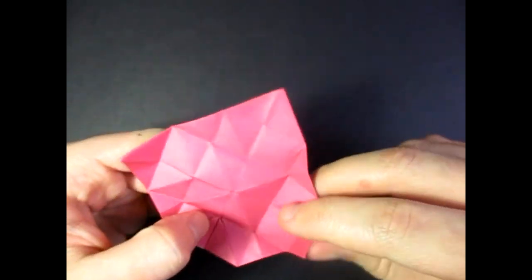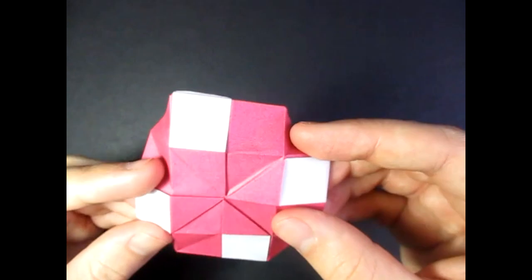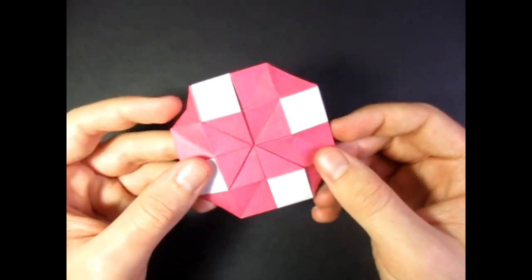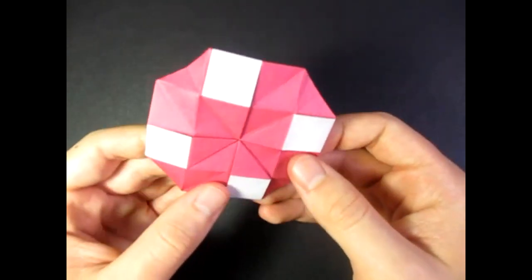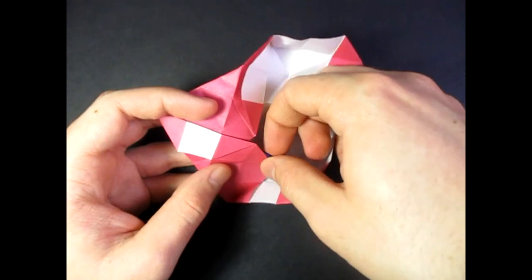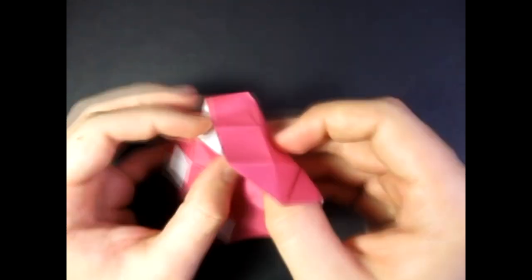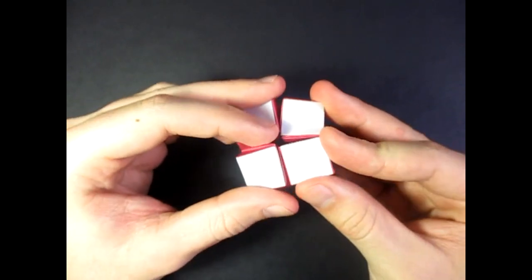Turn it over and you can fold these flaps if you like to make it lock better. If you want it to collapse, you have to take whatever's in there out. But yeah, this is a nice tato envelope. You take it out by unfolding one of these flaps and you can take the thing out and refold it. And now you're back to the four squares right there.